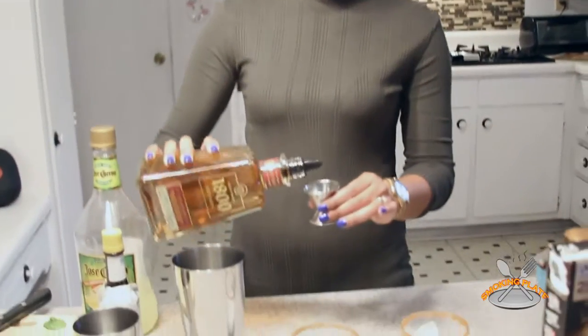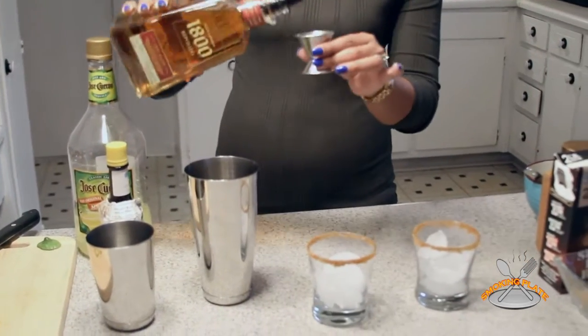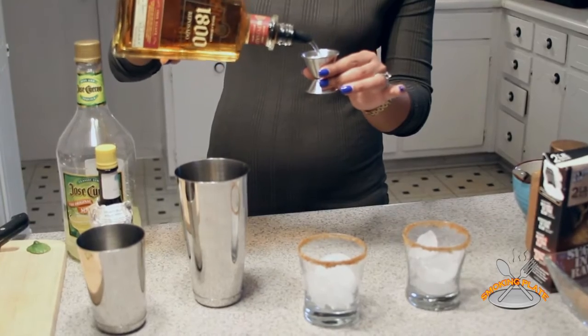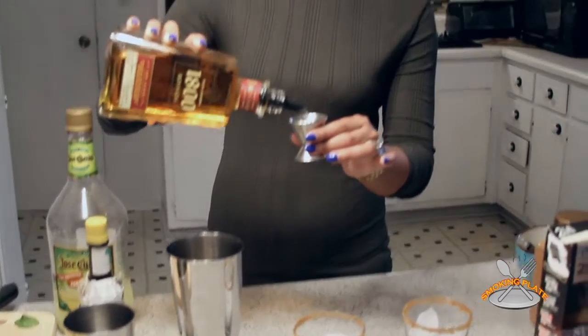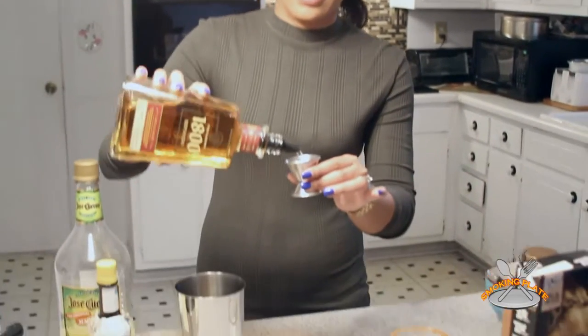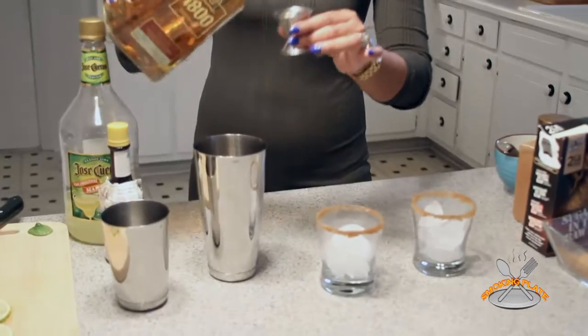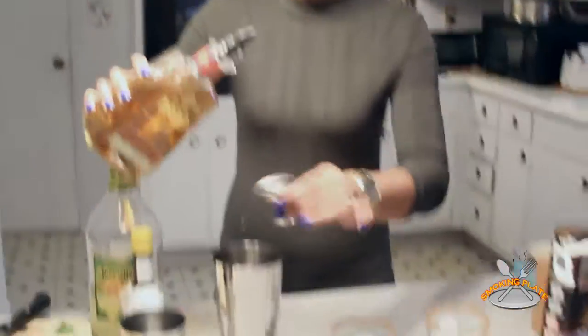Alright, I'm doing six parts of tequila. I like to live on the dangerous side — just a little bit, not a lot. One, two, three, four, five, six.